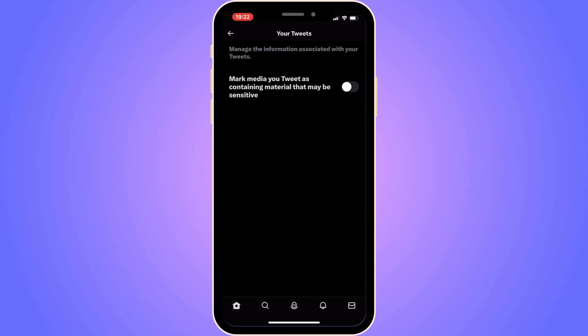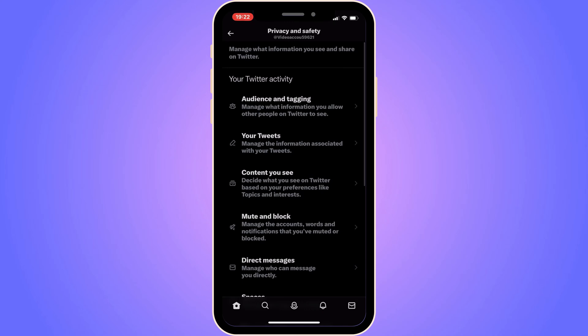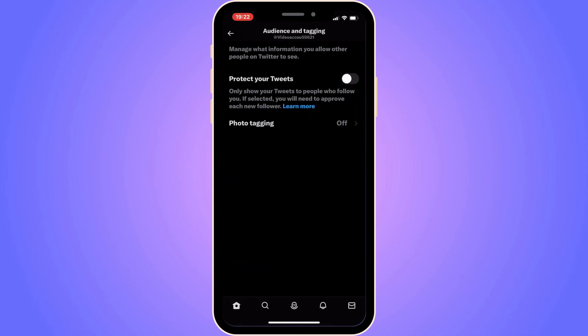If it's not there, click the back arrow in the top left corner. Then click on Audience and Tagging, and click on Protect Your Tweets — I have now enabled that option. What will happen is that only those who follow you will be able to see your likes. Other people will see your account as private, and you will need to approve followers one by one for them to see your likes.